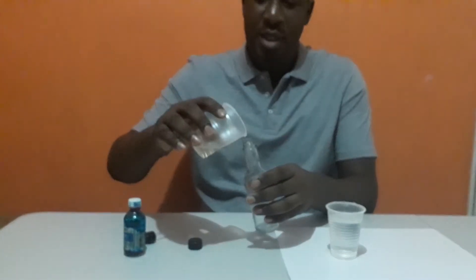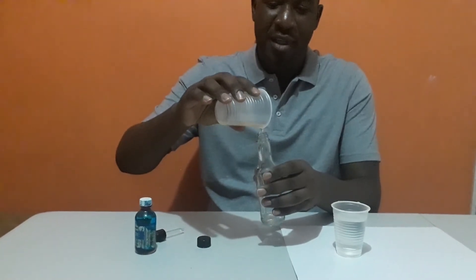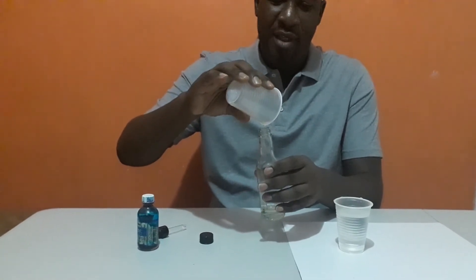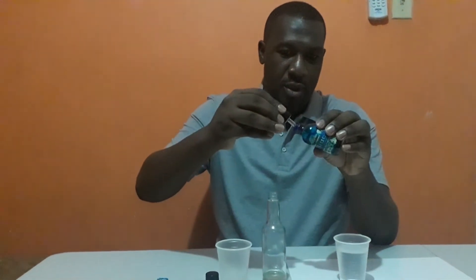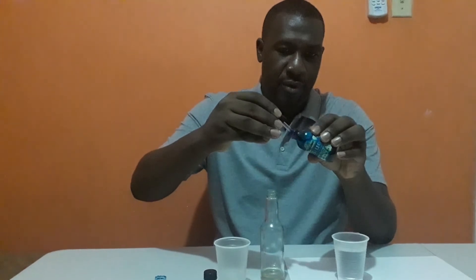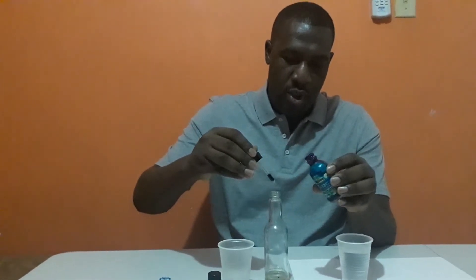I'm going to go ahead and pour my oil into my makeshift separatory funnel. And there I have my oil. I'm going to go ahead and use this dropper to add a little bit — one drop.